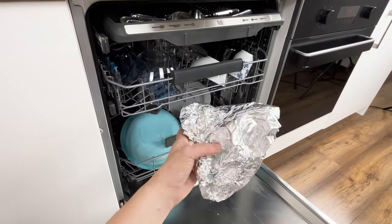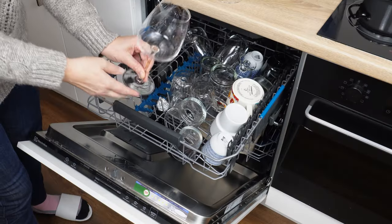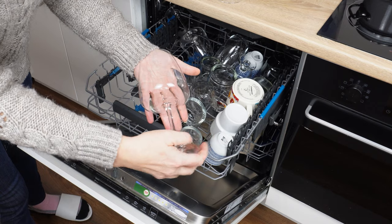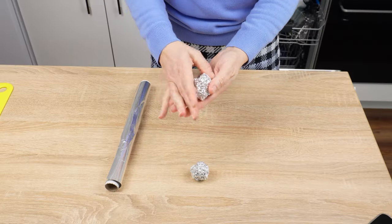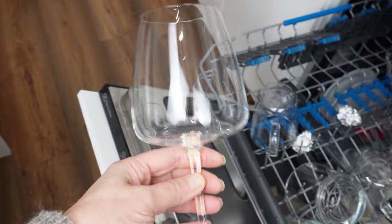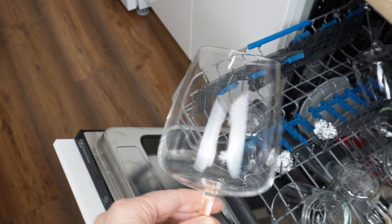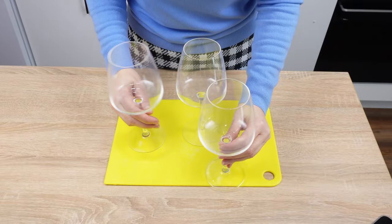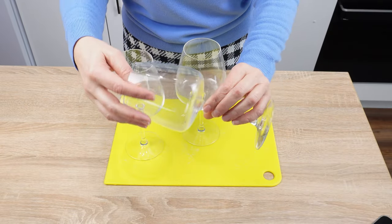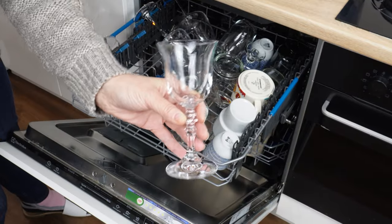Take a piece of aluminum foil, crumple it into a ball, and throw it into the dishwasher. Your dishes will shine like never before — their brilliance will blind you, and everyone will ask what you use to wash them. If you have favorite glasses and are constantly dissatisfied with their appearance after being taken out of the dishwasher, then this trick is for you. You'll forget about dull glasses, dishes, or stemware. From now on, their shine will delight your eyes. All arranged on the shelf will be perfectly clean and shiny.